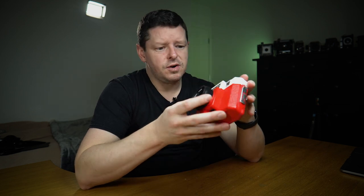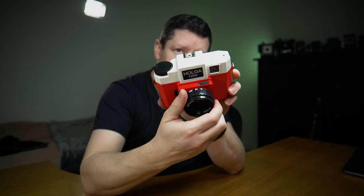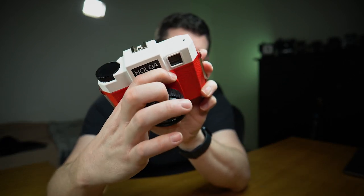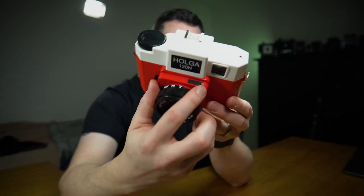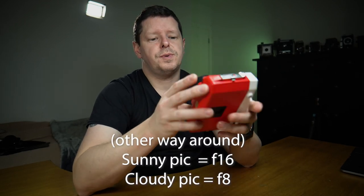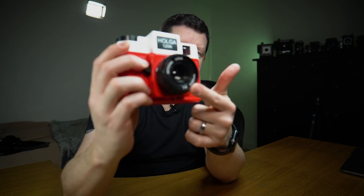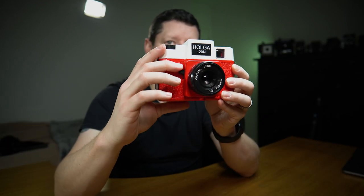There's very little to explain. It has a 60mm f/8 plastic meniscus lens with zone focusing and about a 90-degree throw. You have two aperture options: one with a sunny picture (f/8) and one with a cloudy picture (f/16). Under here you have two settings: N and B. N is normal — approximately 1/100th of a second, single-action cock-and-fire shutter. B is bulb — hold the lever down and the shutter stays open until you let go, for long exposures.